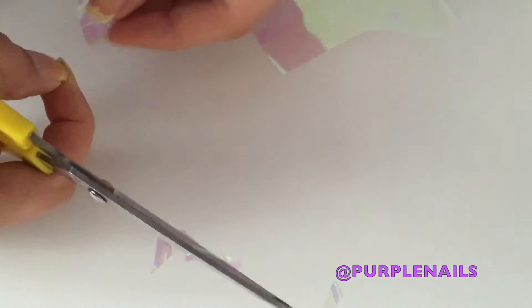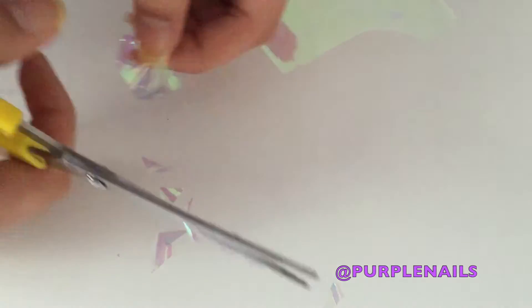First, get your iridescent cellophane and cut it up into tiny little pieces. It doesn't need to be perfect — it can be any shape you like.